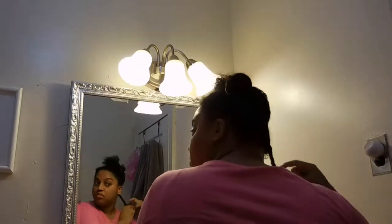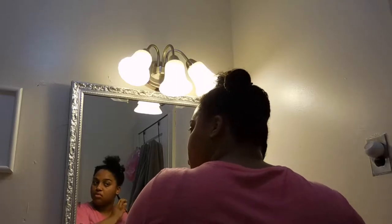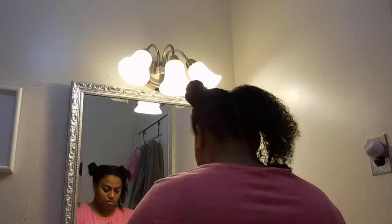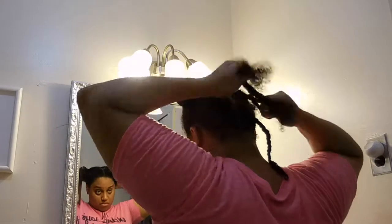I begin to braid the hair. I don't braid all the way to the tip — once I get about 75 to 85 percent of the way down, I curl the ends. I really do like that extra little curl at the bottom once I take the braids out.